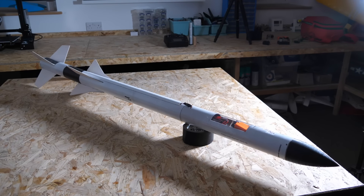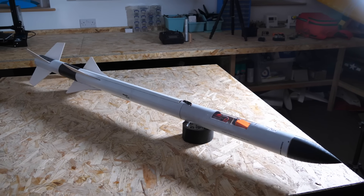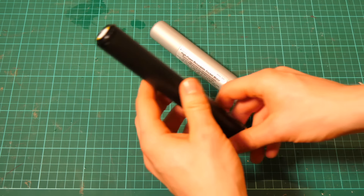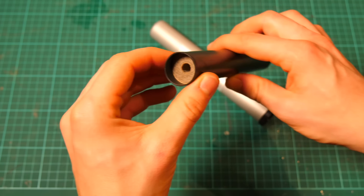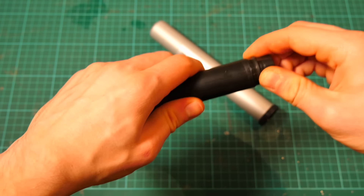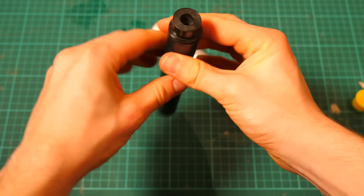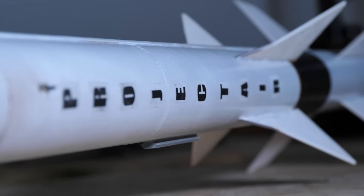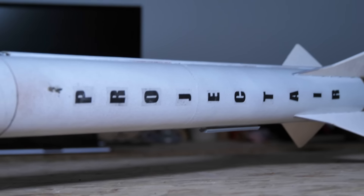With the build complete, I assembled the main high power engine ready for launch. There are multiple units of fuel called grains, which stack in the metal outer casing. They burn from the central tube hole through the middle outwards, and the motor is fired using an electronic igniter. The rocket is now largely complete and ready for action.